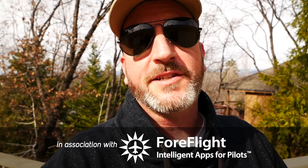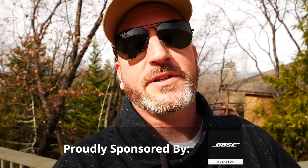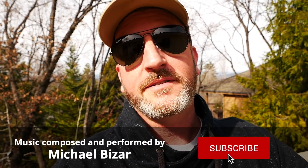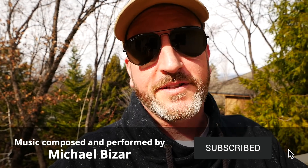A big thanks to the sponsors. Remember that when you renew your AOPA membership, you should select Pilot Protection Services. And as always, a big thanks to you guys — the best fans on the internet — for watching this video. Please hit the like button, subscribe to the channel, hit that little alert bell so you get notified of uploads, and share far and wide with your friends. But most importantly, until next time, be safe and fly your best.